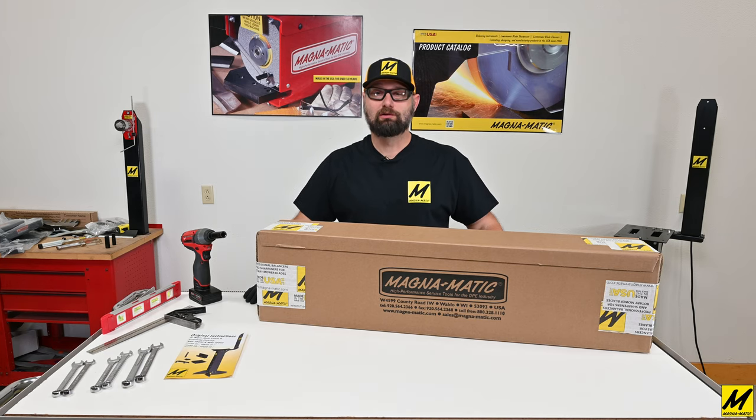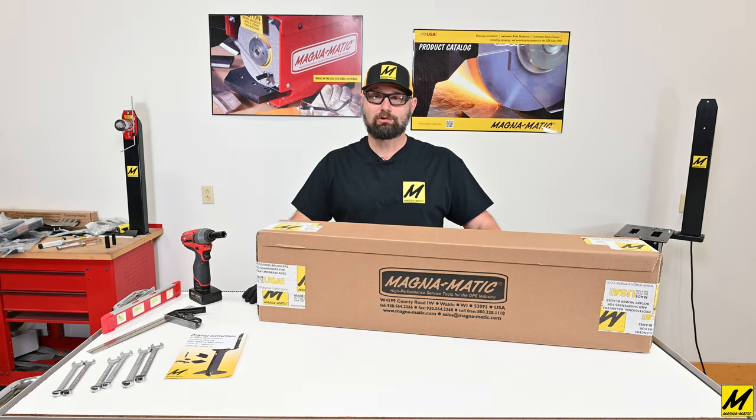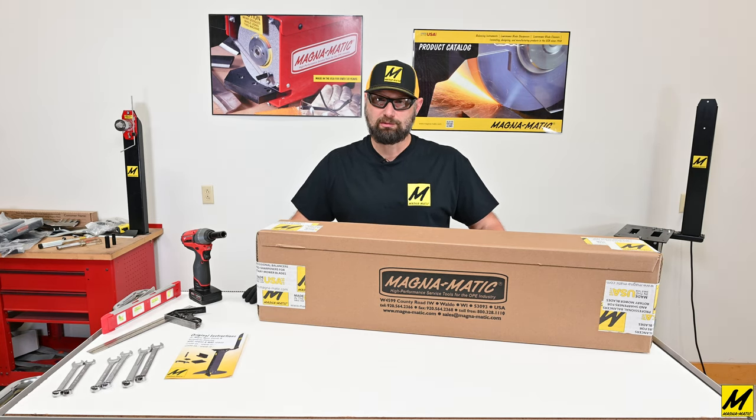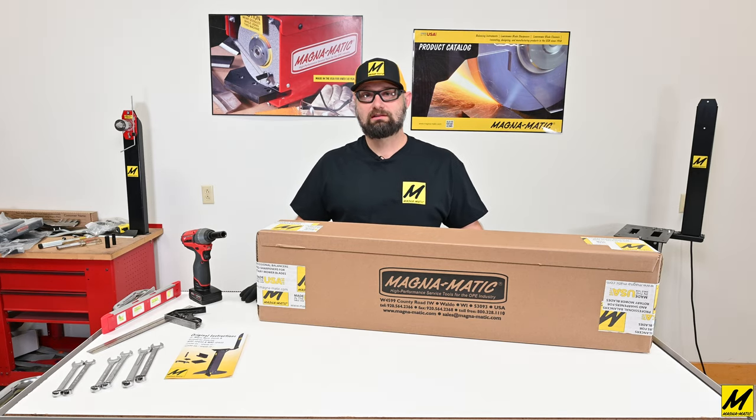Hello and welcome to this video for the MAG-10400 and MAG-10450. The service center stand works with all of Magnematics sharpeners and blade cleaners. We're going to go through the full unboxing and assembly of the stand, and we'll also go through all of the accessories that fit on the stand as well.